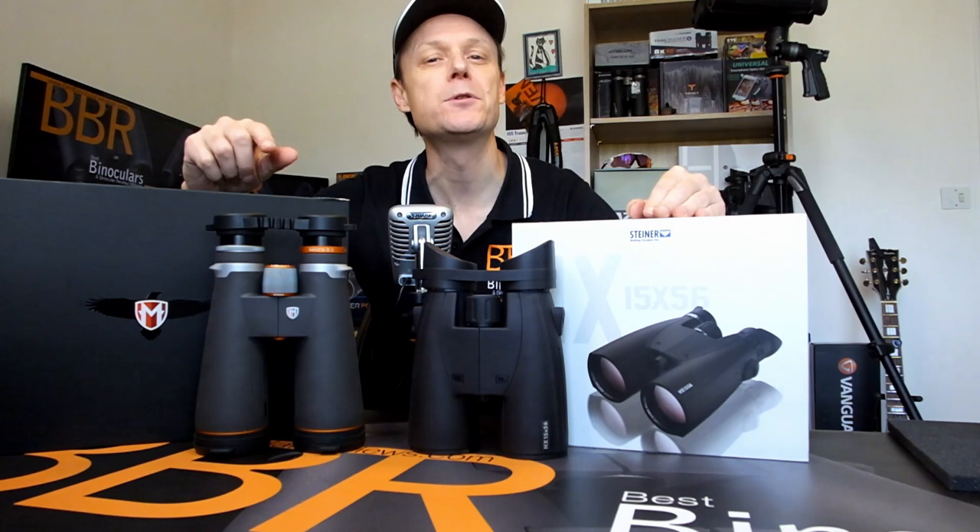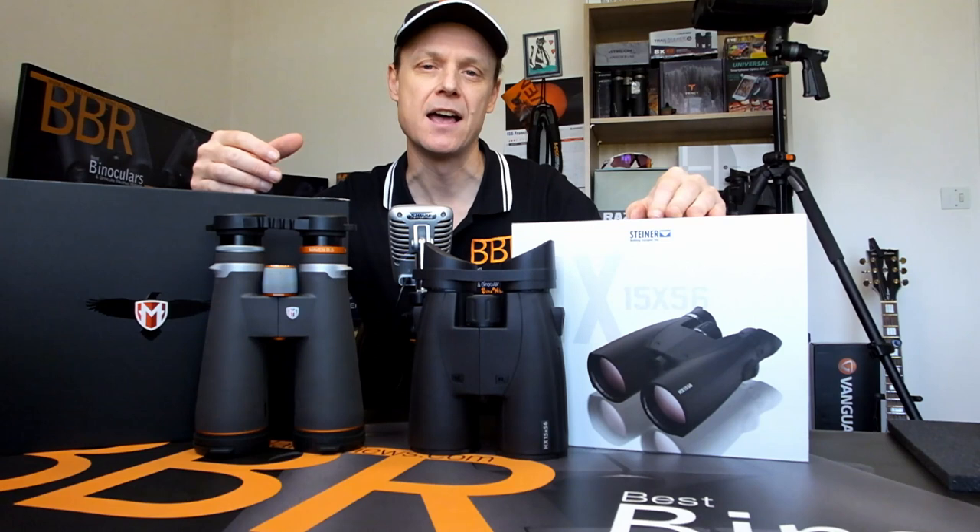15x56 or 18x56? In this video, I'm going to help you choose between these two high-powered, long-range beasts based on your specific needs and requirements, and we're going to start right now.